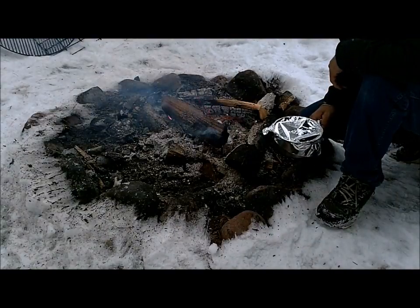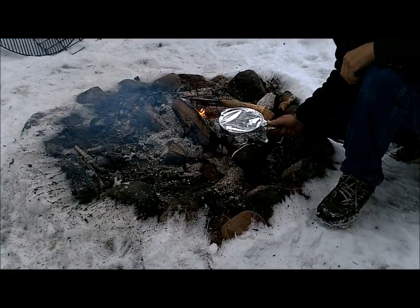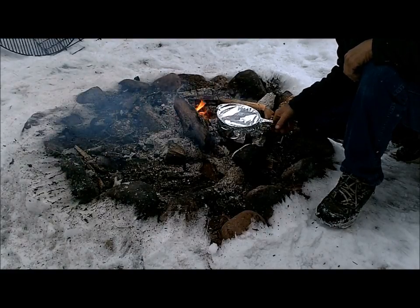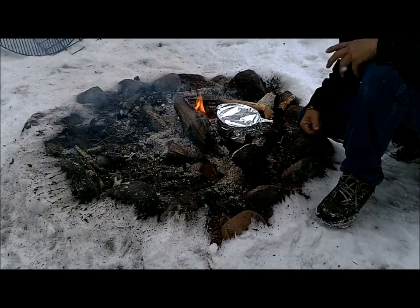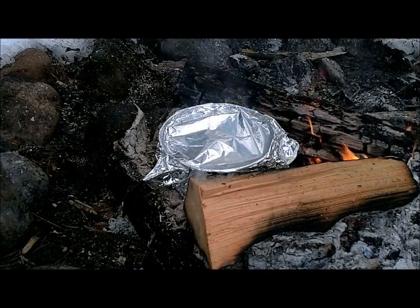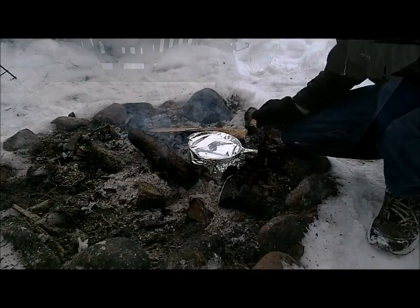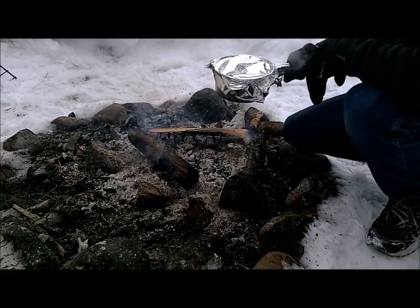I've had this fire going for quite a while to get some good coals. I'm just going to set this right down on here and let it sit there and smoke and steam for almost 15 minutes. After about 15 minutes, let's pull this off and bring it inside and see what it looks like.